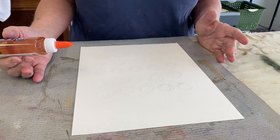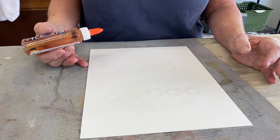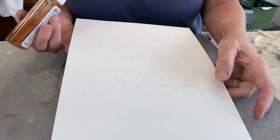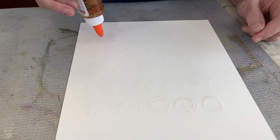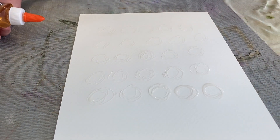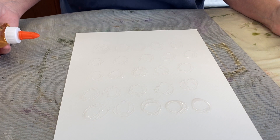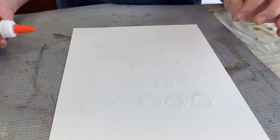Once the glue has been applied to the watercolor paper, it has to dry. It depends on how thick the glue is — how long you'll need to leave it. Sometimes you have to leave it overnight because it's pretty thick. You want to make sure all of the glue is completely dry. I would say that's never going to happen in an hour; it's probably going to take longer than that. So go find something else to do, come back, and add the India ink when it's completely dry.